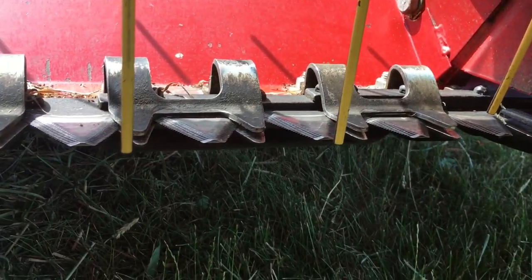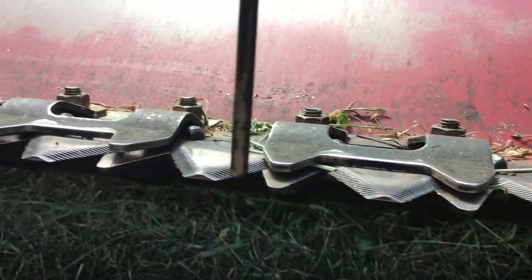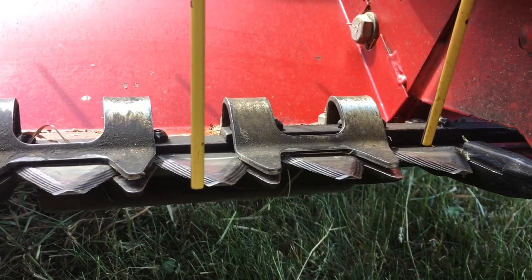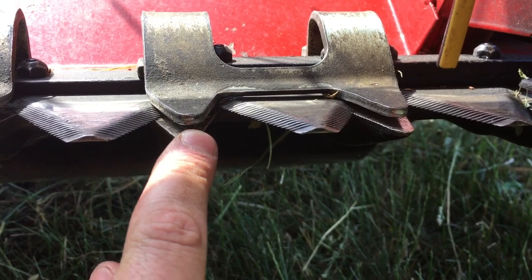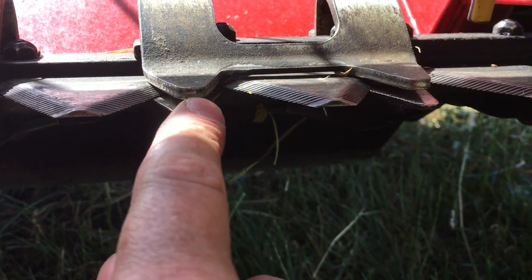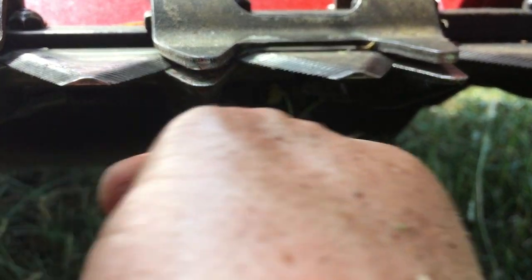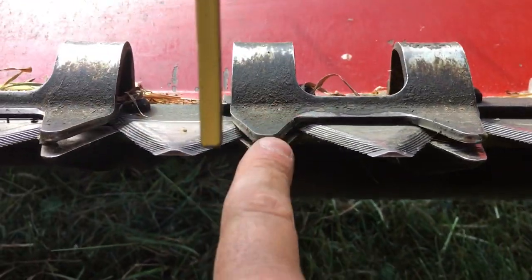Once you have everything torn down, install your guards loosely all the way down, put your knife in, slide it down, and then start with one hold down at a time. What I do is get the knife so it sits right on top of the guard, place your hold down on it, and you want your knife to not be so tight that it's binding, but not so loose that you can see a lot of space either.